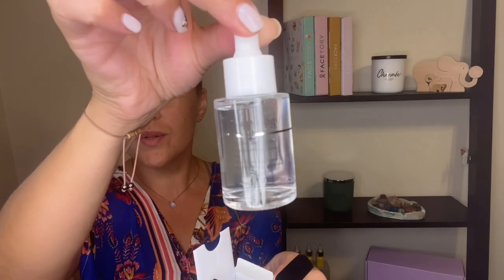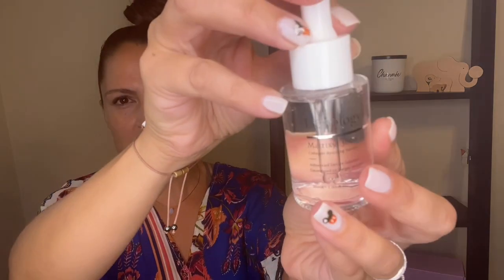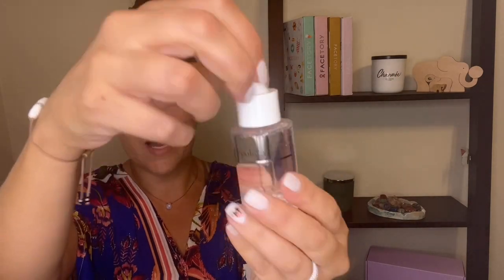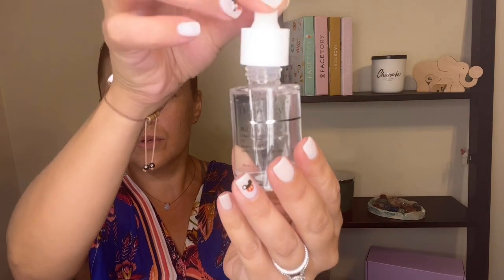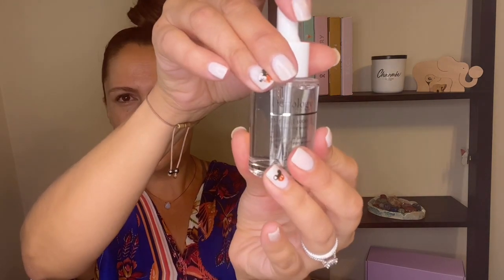This one is the serum. I like the packaging — I am a packaging girl as well. I love that it's nice, clean, and see-through. It's a clear serum, as you can see right there. It comes with an adapter, and I like these type of adapters because you can calculate the amount you're going to be using. That is a nice one right there.